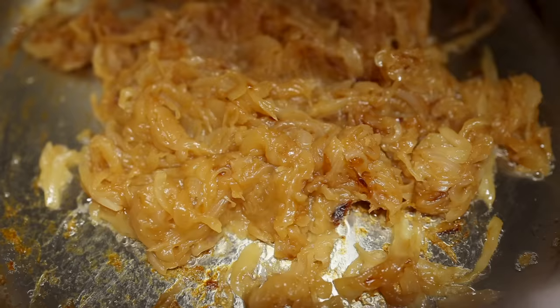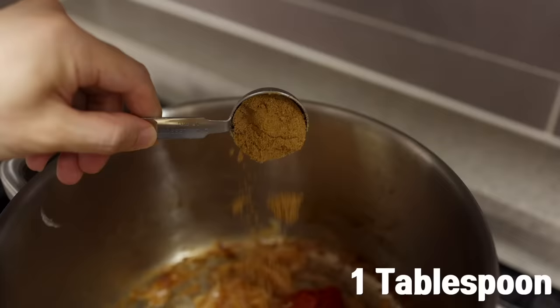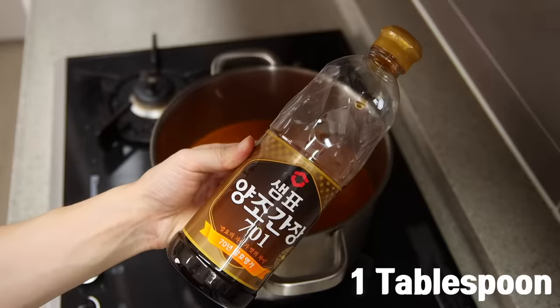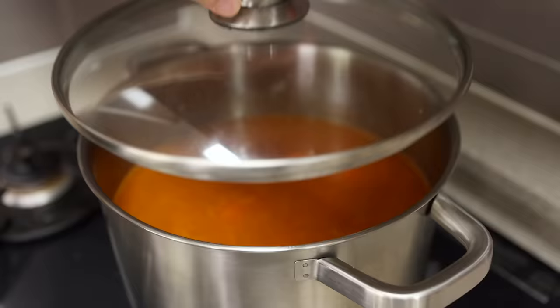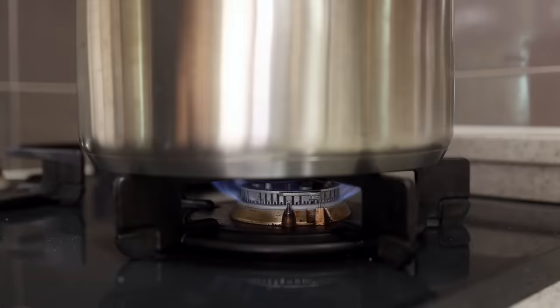Once your onions are beautifully deep caramelized, add three tablespoons of tomato paste, one tablespoon of cumin powder, and let that cook for about one minute. Then add eight cups of water, one and a half tablespoons of chicken bouillon powder, one tablespoon of soy sauce, one tablespoon of Worcestershire sauce, then the potatoes and carrots, and give it a good stir. Cover with a lid and let that simmer for about 30 minutes over medium-low heat.